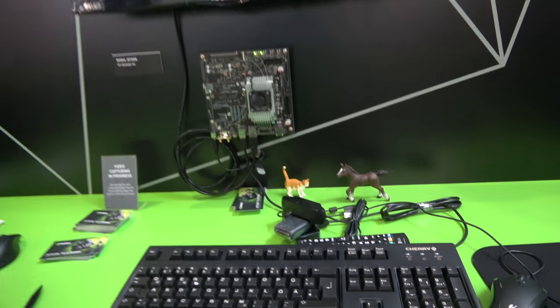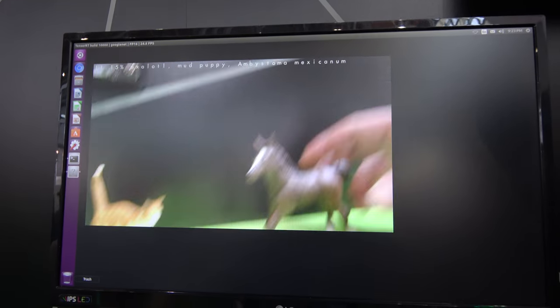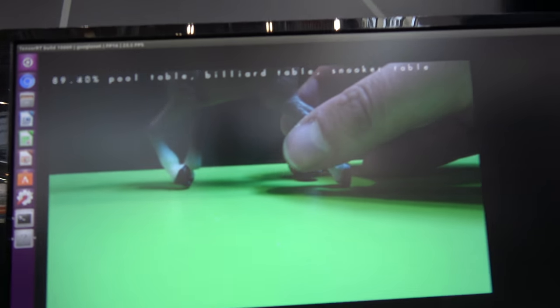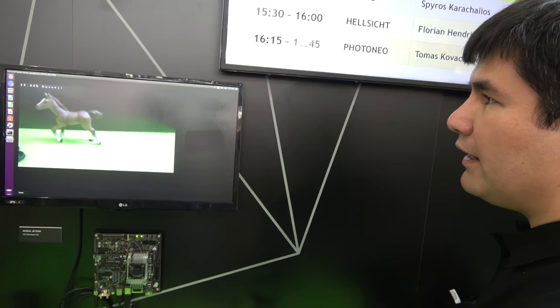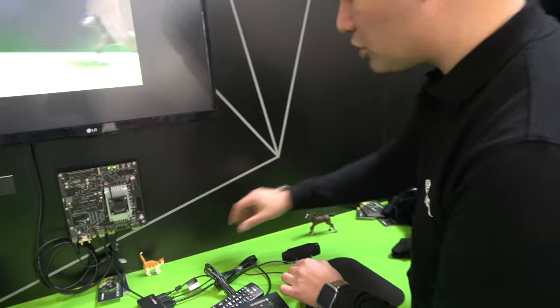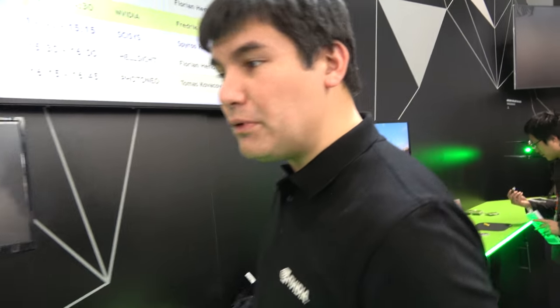Another demo runs GoogLeNet, a well-known neural network developed by Google, running fully online — all processing done locally on the device. It extracts visual features and recognizes objects using ImageNet as the training dataset.